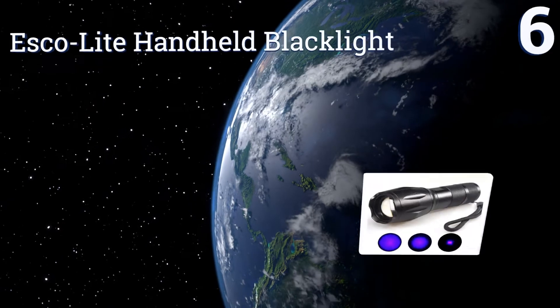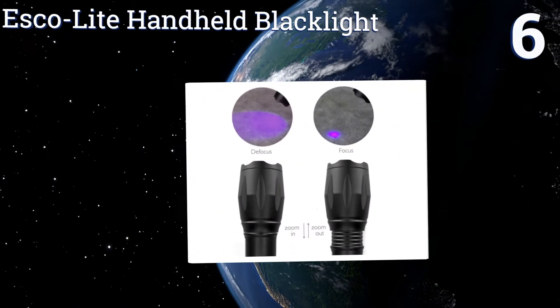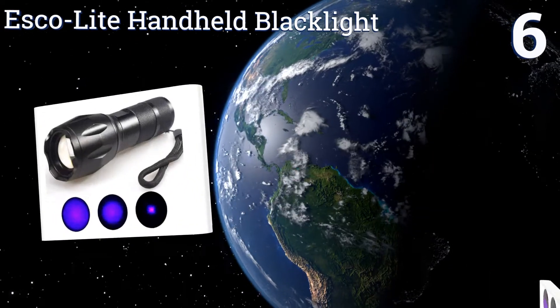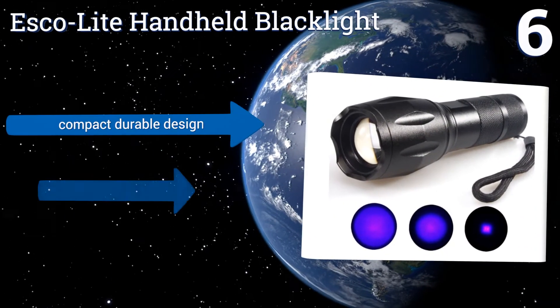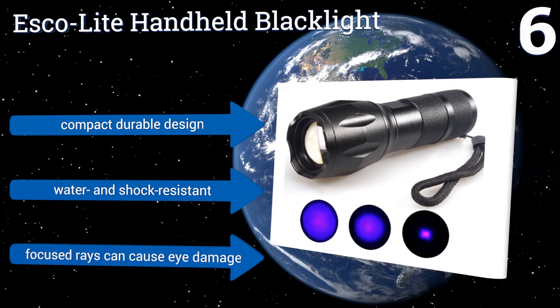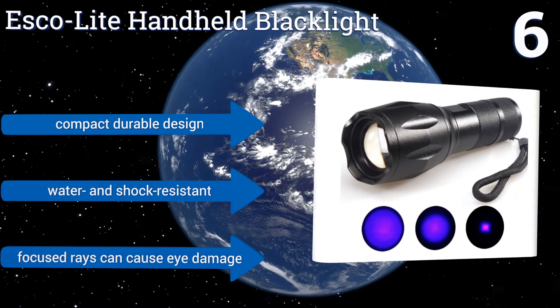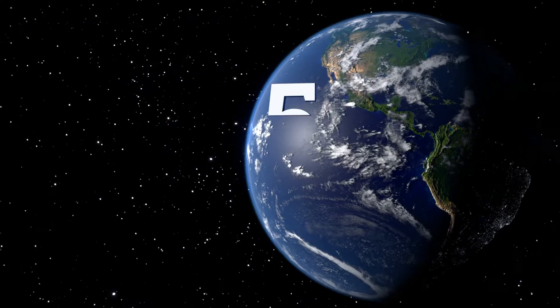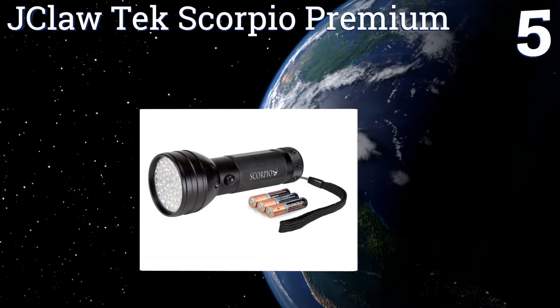At number six, the big advantage of the Esco Light handheld black light is its adjustable beam. When you're out hunting for scorpions, you can increase the throw of your light while decreasing its flood effect, and vice versa, to make sure you see what you need to see. It's a compact, durable design that's water and shock resistant. However, be aware its focused rays can cause eye damage.